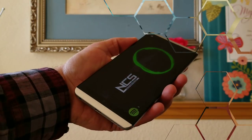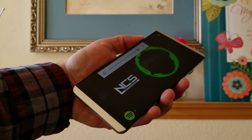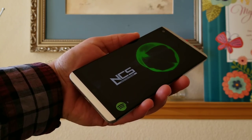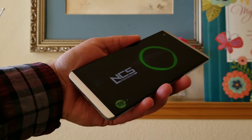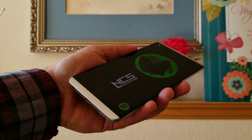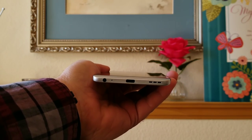Moving on to the single down-firing speaker — it does produce some pretty good audio, gets fairly loud, but of course it's not going to be as good as a smartphone with dual front-firing speakers. Nevertheless, I think it does a good job. Here is some sample music from the single down-firing speaker.